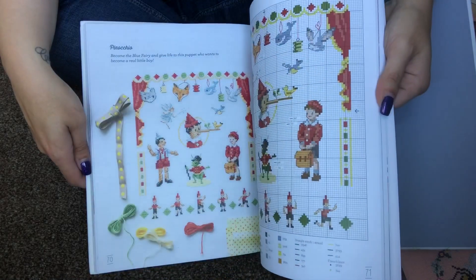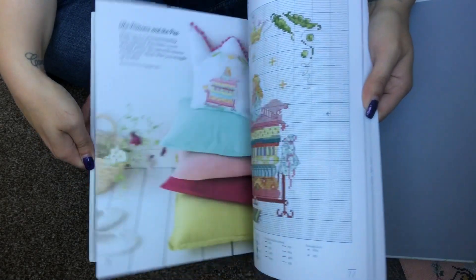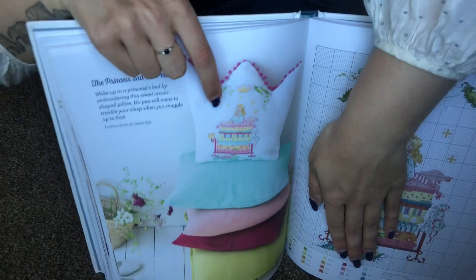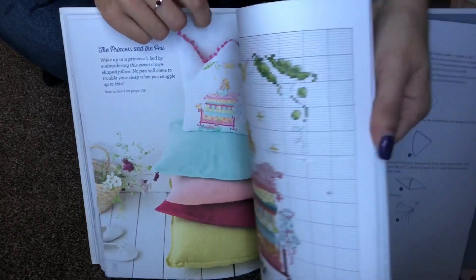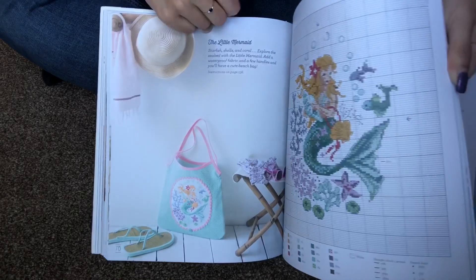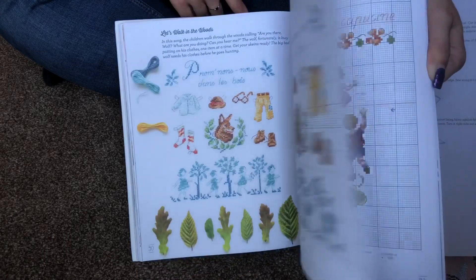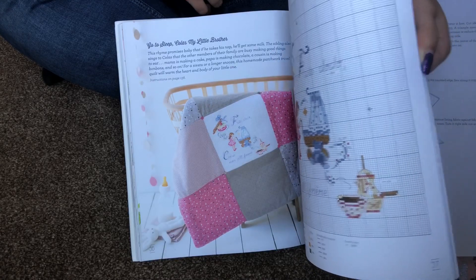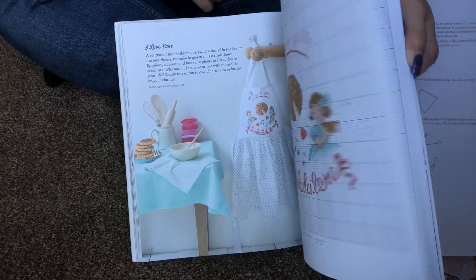Let me know in the comments if you've ever stitched anything from any of Veronique Enginger's books — I'd love to see photos or read about it. I think she's an amazing designer. Look at this finish — she finished a design on a crown-shaped pillow, which is absolutely amazing. This one is one of my favorites. I'm skipping through quickly because I don't want to get in trouble showing the actual patterns, but you can get the idea of what's in here. An apron — that's a great idea, I would love to do that.